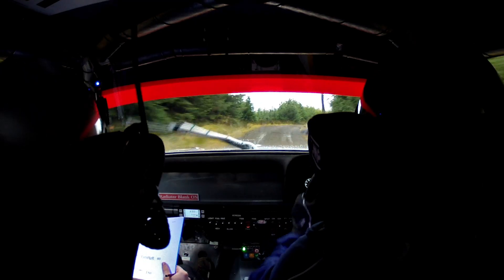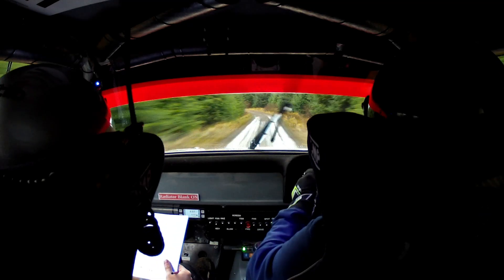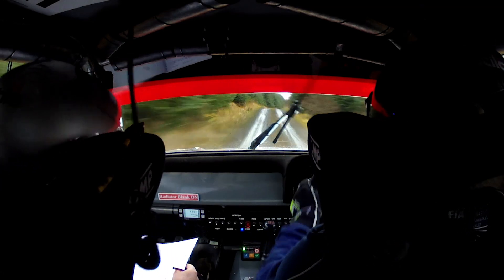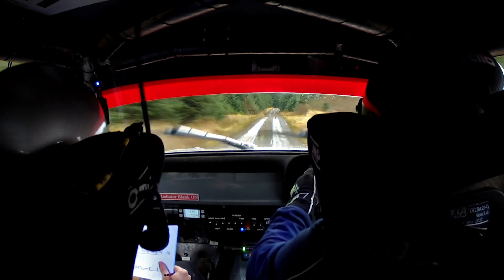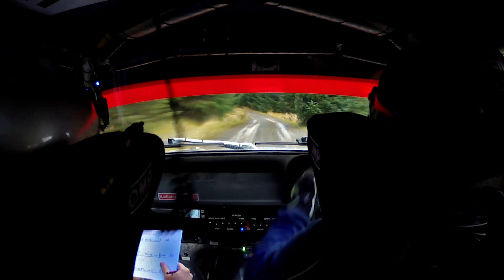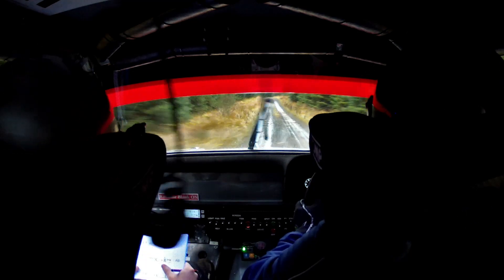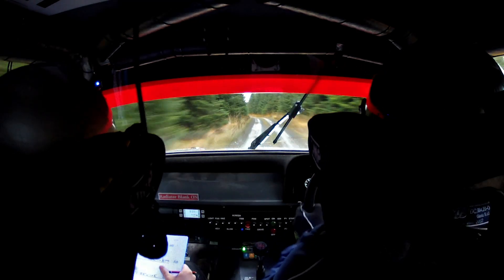80. Left 2 narrows. 150. Right 2 long over crest. And right 1 over crest. And right 1 over crest. Cair crest into left 5. Left 5, 40. Crest into left 5 again. 60. Left 1 over crest, opens very long. Left 1, left 1, opens very long. 100.